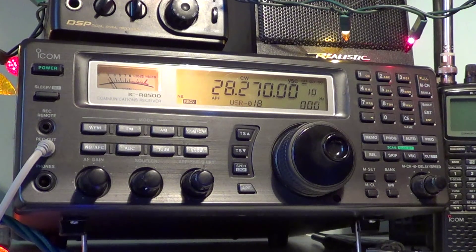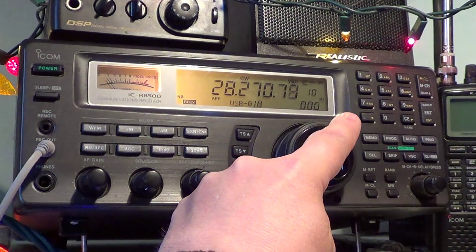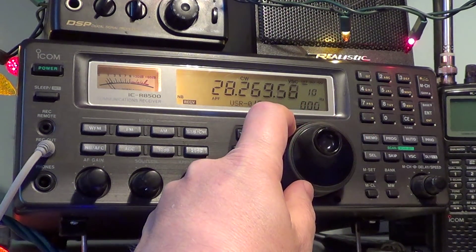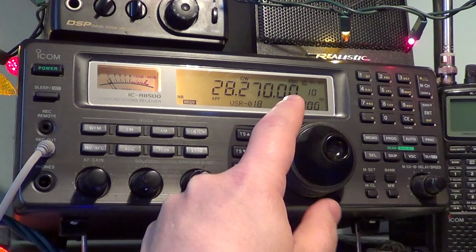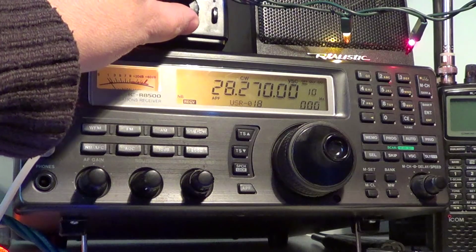Here's an unusual one with a two-tone Morse code signal. They often send a tone — let's try to get an ID on this one.